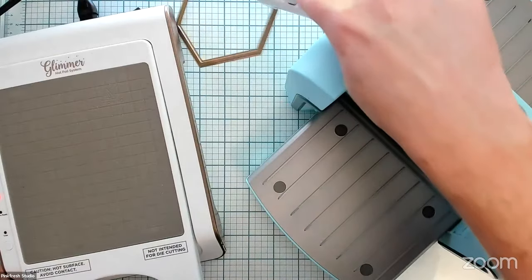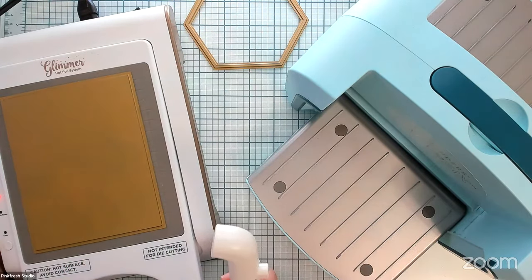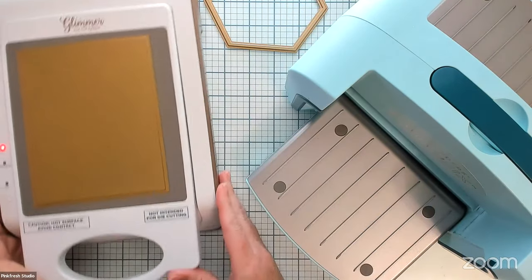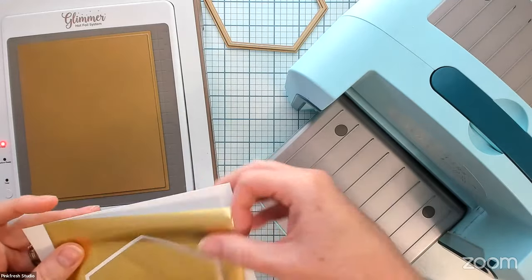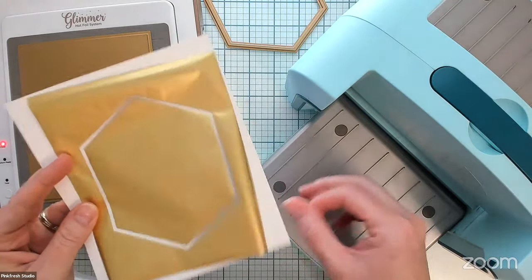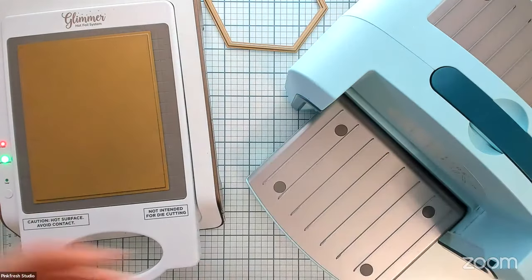I'm going to set this aside because I'm going to foil it momentarily. Let me get the hexagon off — I'm going to disperse the heat on my glass mat. What Heather and I have noticed is if you put your hot foil plate on a glass mat, it cools down extremely quickly and then you can put it away. Now it's going to be a little while as we wait for my solid plate to heat up. I've found that my system requires it to be heated up twice. While it's heating, I'm going to go ahead and dry cut out the other hexagon piece to save time.